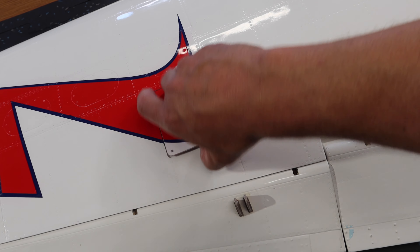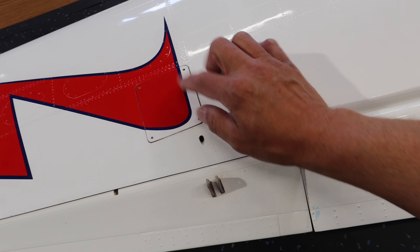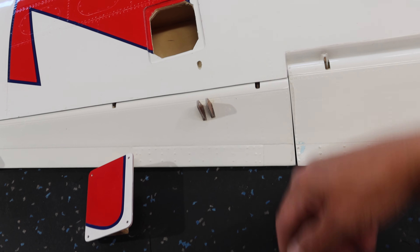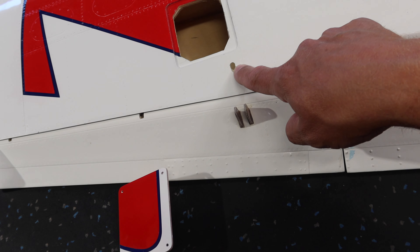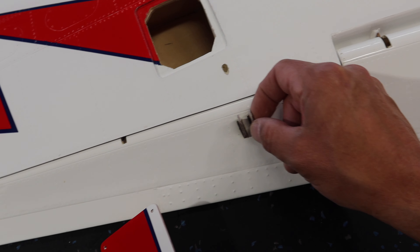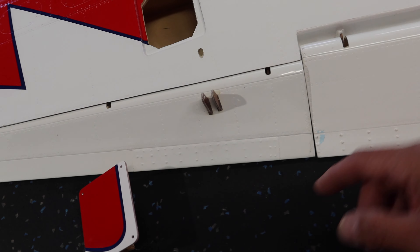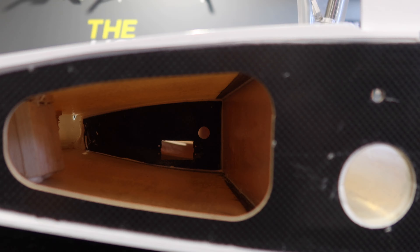It has the servo mount, which is awesome. The way this works is your servo mounts in there, our arm is going to be pointing downwards, and our actual linkage and everything comes through the fuselage. There's a pre-cut hole there to our ball joint mount. This is all standard Karf stuff - we've got a double-ended ball joint that fits in there.